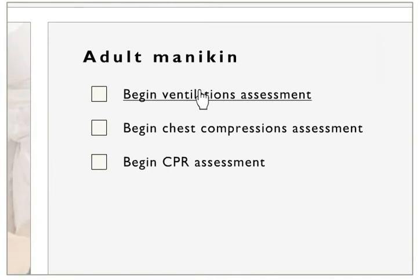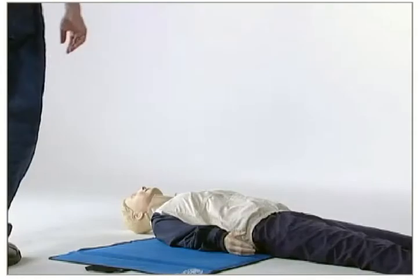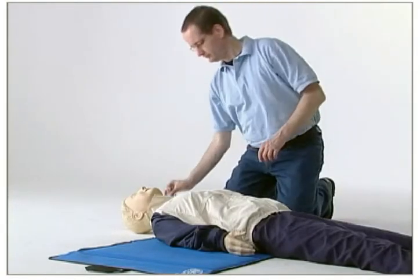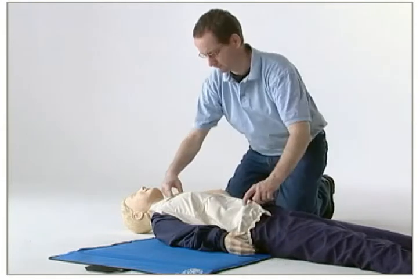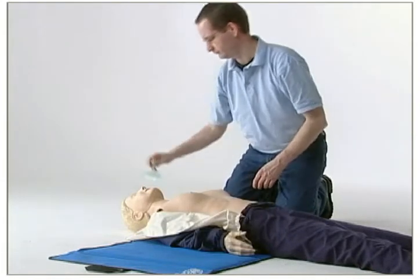Go to the mannequin and follow the instructions. Do 12 ventilations on the mannequin. The computer will instruct you during the exercise. Please pay attention to the instructions, but do not stop performing ventilations.